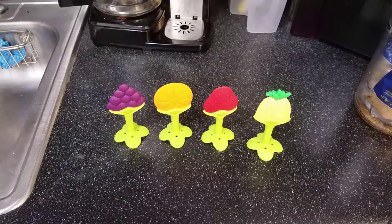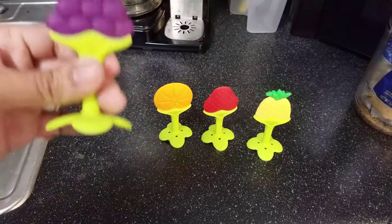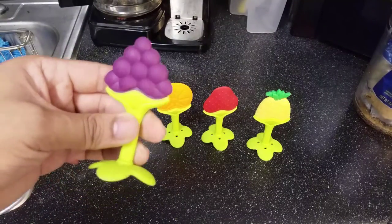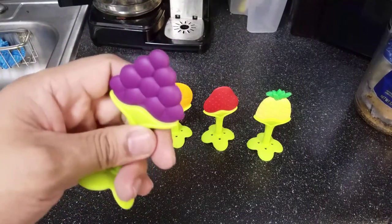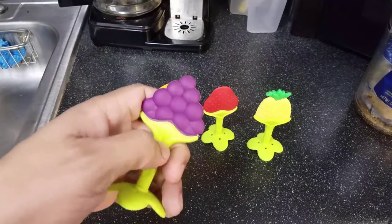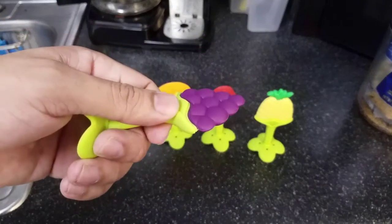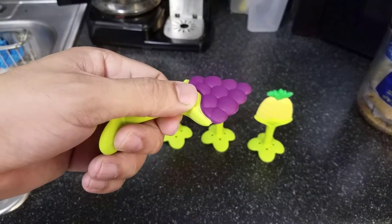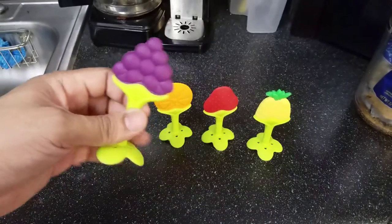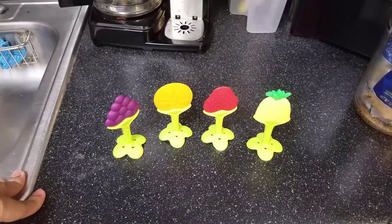A pro tip I've noticed: sometimes when my baby is playing with this, she'll get frustrated because she can't get it in her mouth — her motor functions aren't fully there yet. So sometimes just help the baby out. Hold it for her, put it in her mouth, let her get some relief. It'll calm her down.